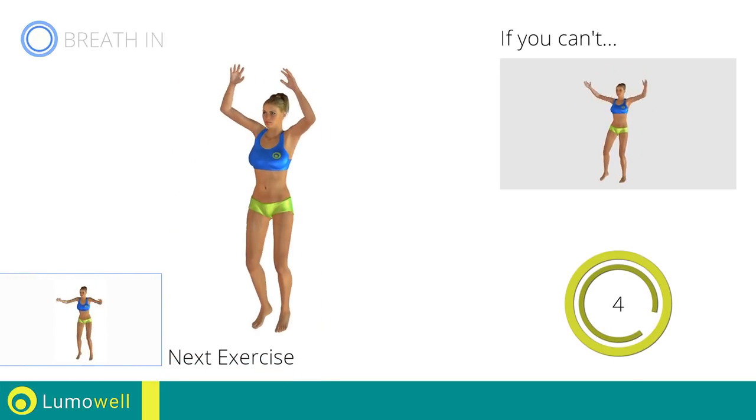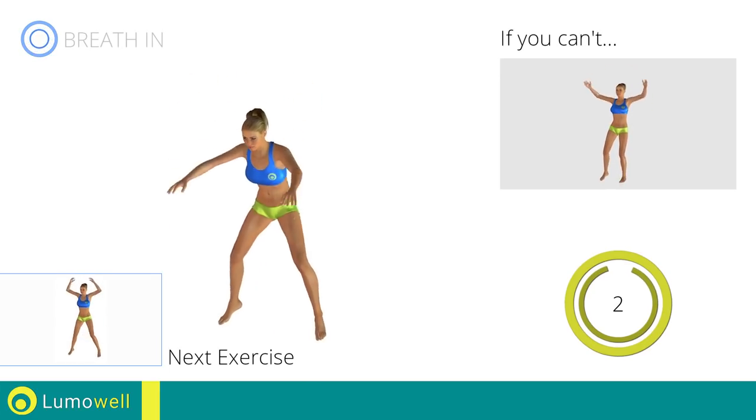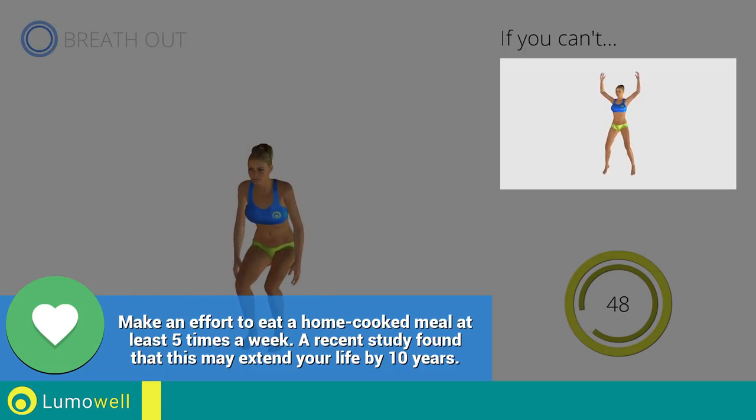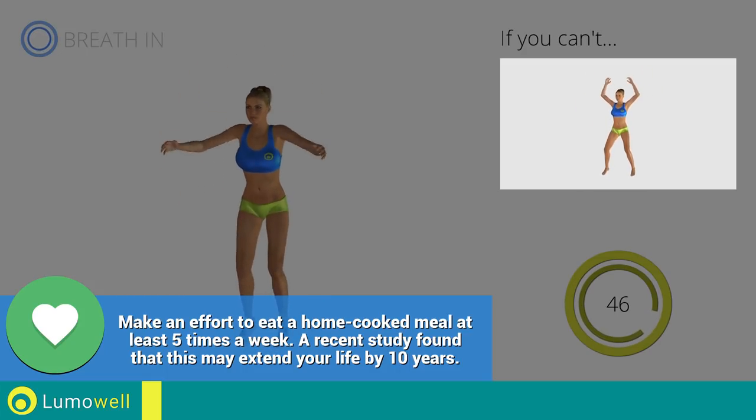Do not bend or curve your back during the exercise. To avoid errors, keep the abdominals tight. Next exercise: power jack. Go! If you are unable to complete this motion, try simple jumping jacks.